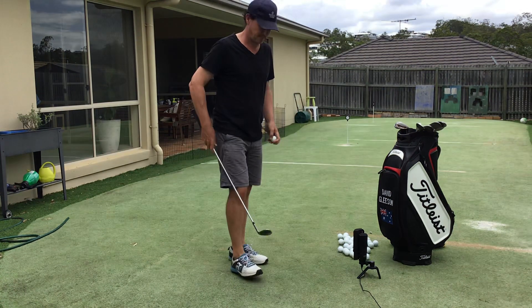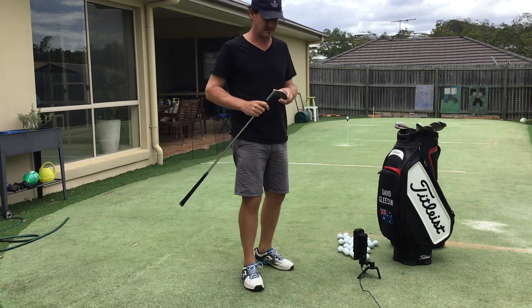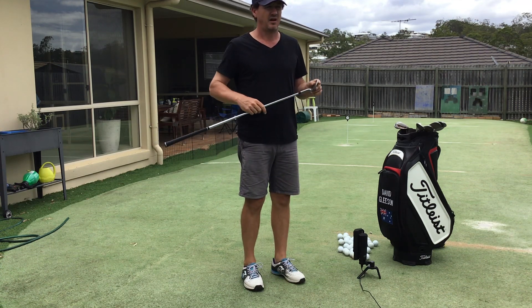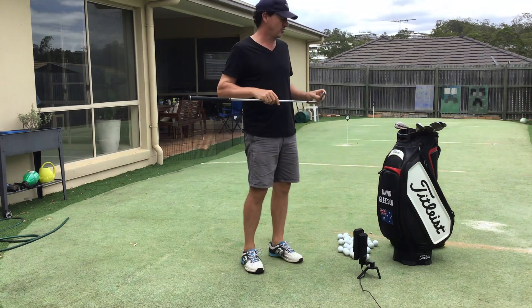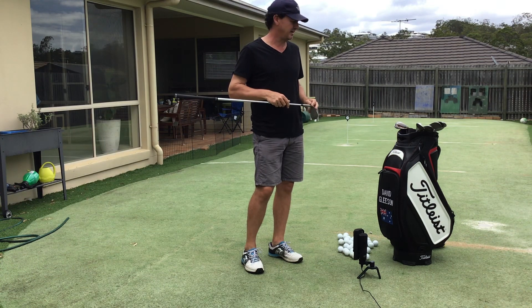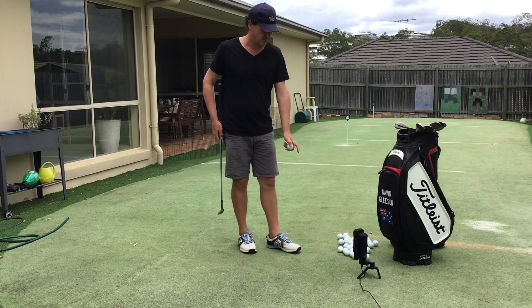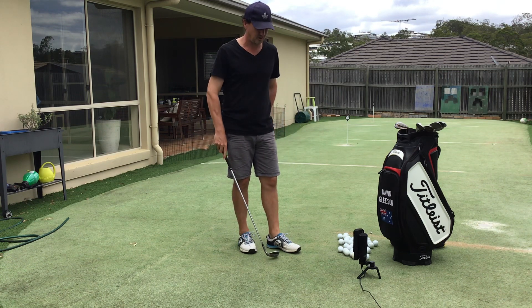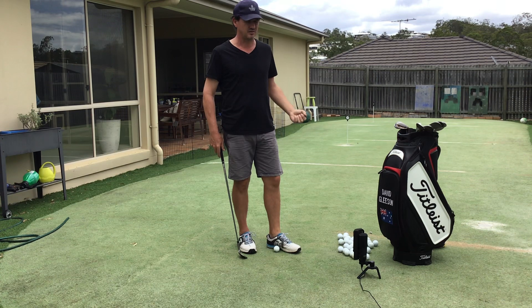I'm doing a little random test on bounce with sand irons. I've got different sand irons, all 58 degrees, all about 62 lie, but all with different bounces. I've got a mic here so you can try and pick up the little differences in sound — how the club hits the ground and then interacts with the ground before hitting the ball.